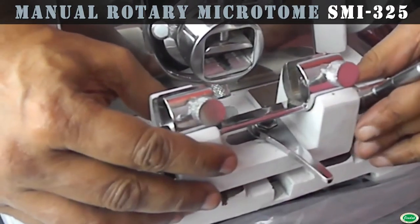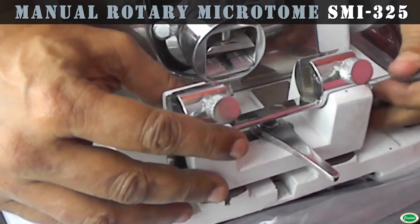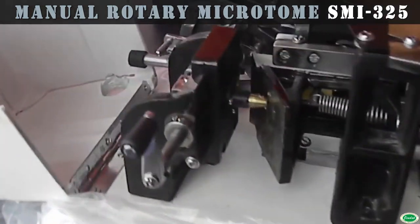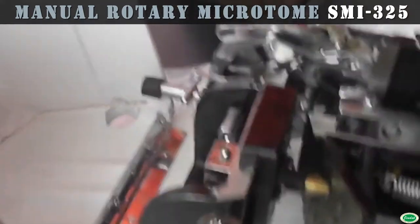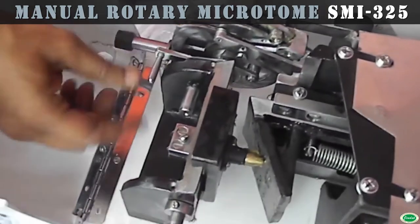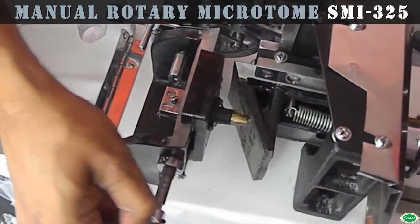The internal mechanism and knife holder rest on a heavy and rigid base to render a shake-proof operation. The latest designed lightweight protective cover is hinged to the base and swings back so that the interior parts will be completely exposed for convenient cleaning, lubrication and setting.